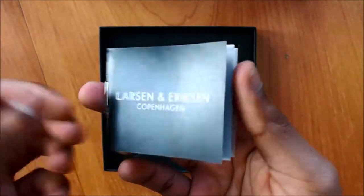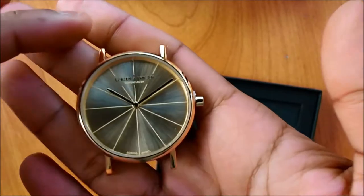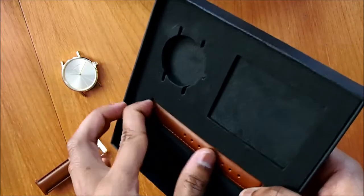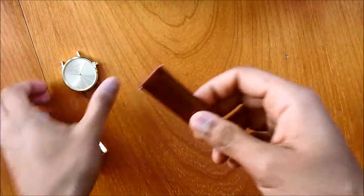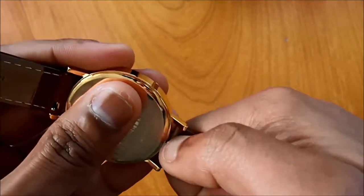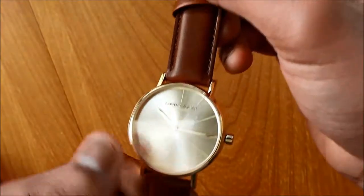Here is the manual and here is the watch — let's take it out. There you go. And here are the straps — this is the vintage brown strap from Larsen Eriksson. Let's try to put the bar side on. So this is the gold gold brown from the Absalon collection from Larsen Eriksson.